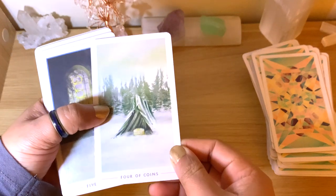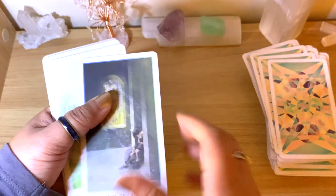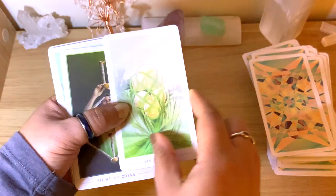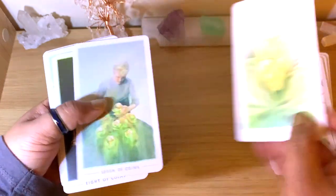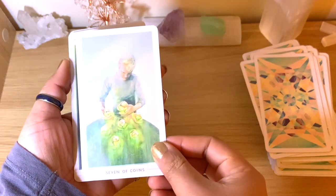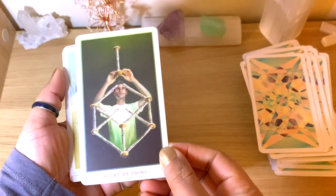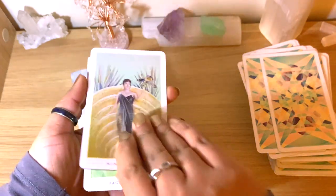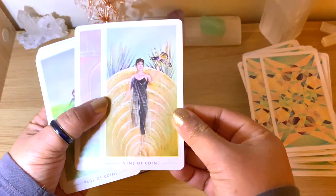If you are new to tarot, you may need to take a little bit more time, but we should all be using our intuition anyway, so it will be fine. Beautiful washed pastel colors in many of them, some a bit darker with a clearer image — but in any case, they're all beautiful.